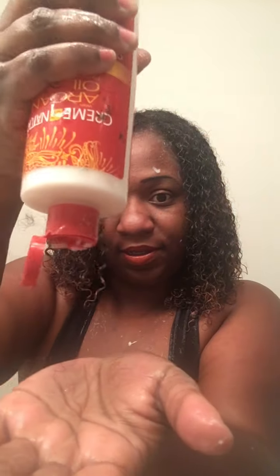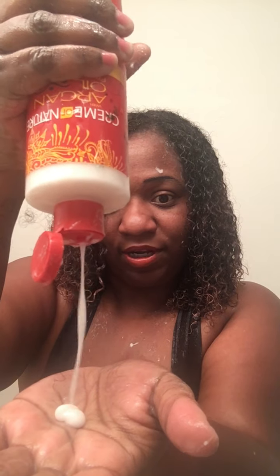It's really thick and creamy, very moisturizing. It smells just like everything Cream of Nature makes — it smells so refreshing, so good.